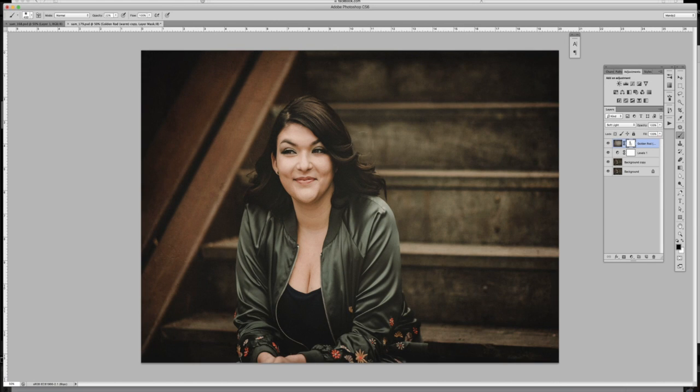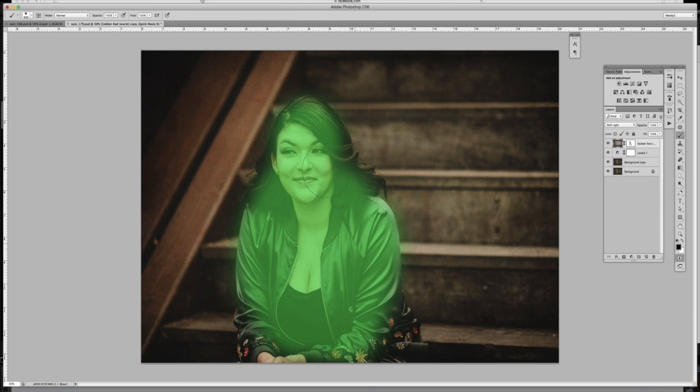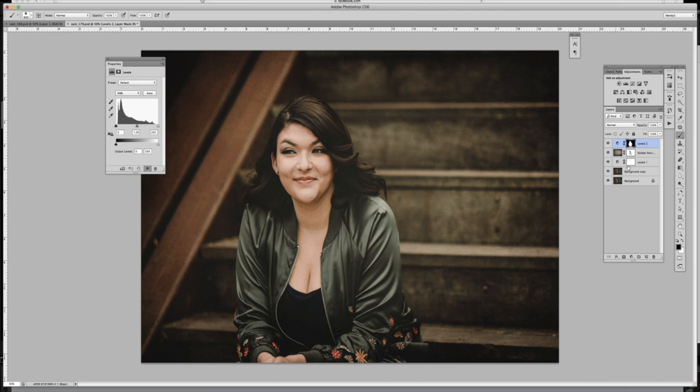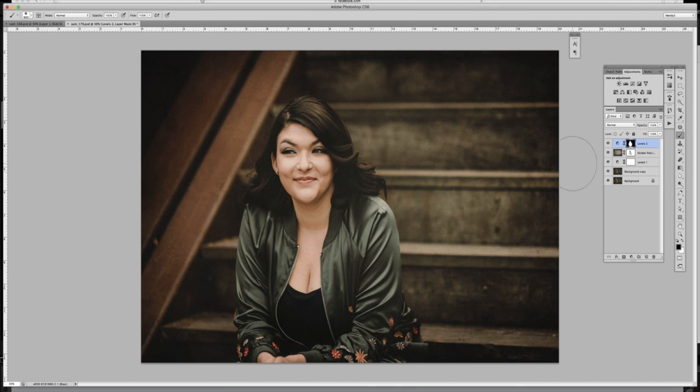I feel like I need some curves to bring out some of those darker tones, like the curves in her cheekbones, because the texture is still a little bright. I'm going to press Q for Quick Mask again, increase the opacity of my brush to 100%, and select that area. I'll press Q again, then add a Levels layer — it will only affect the area shown in the layer mask, bringing the blacks down a little bit. Before and after — I like that a lot.